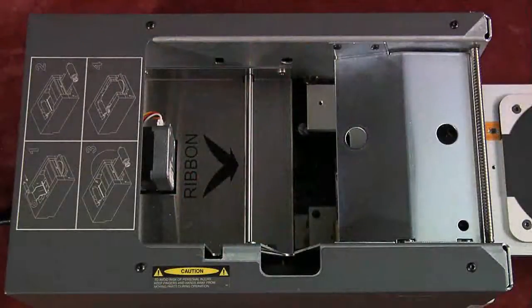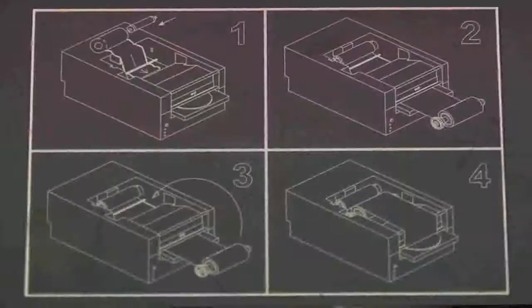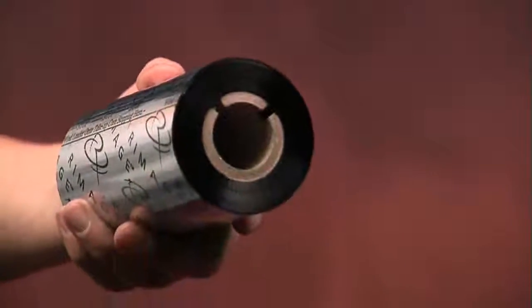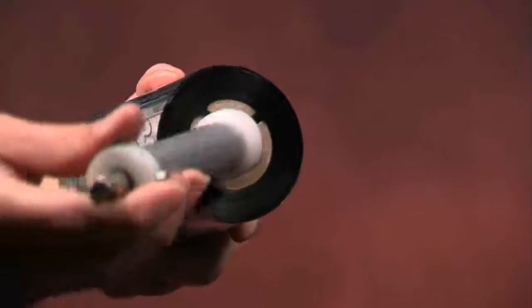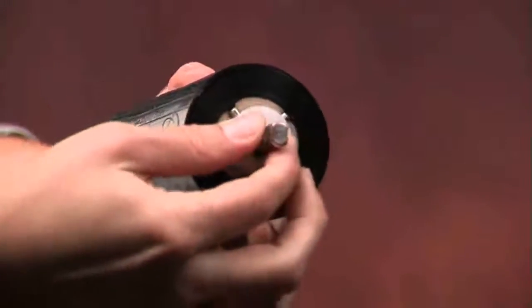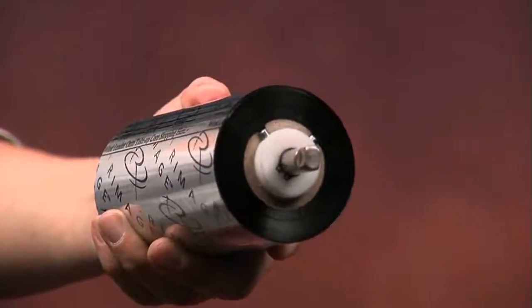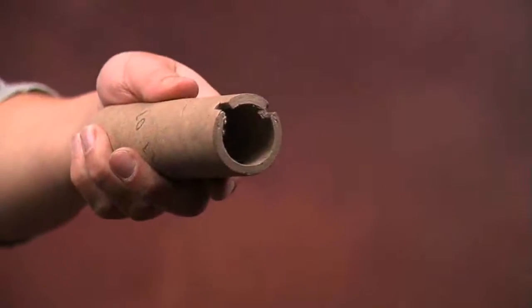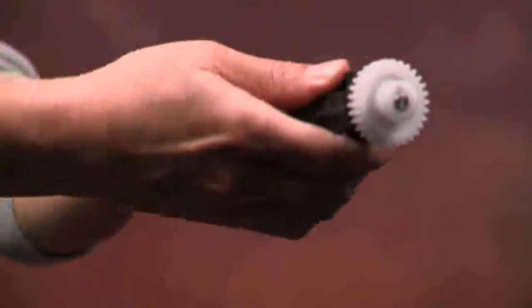Install the replacement print ribbon. Note that instructions for installing the print ribbon are printed on the inside of the printer. Load the supply roller. Slide the replacement print ribbon onto the supply roller. Align the two notches on the cardboard core to the metal pins on the supply roller. Load the take-up roller. Place the new, empty cardboard core on the take-up roller.